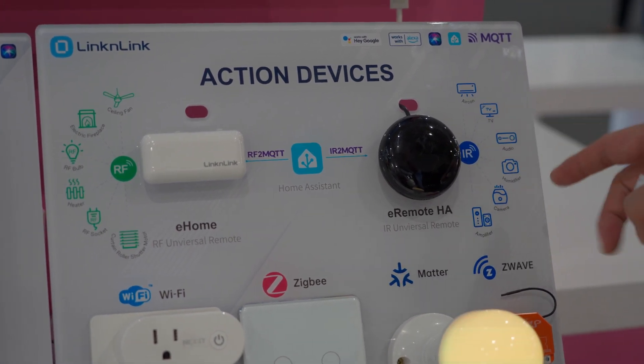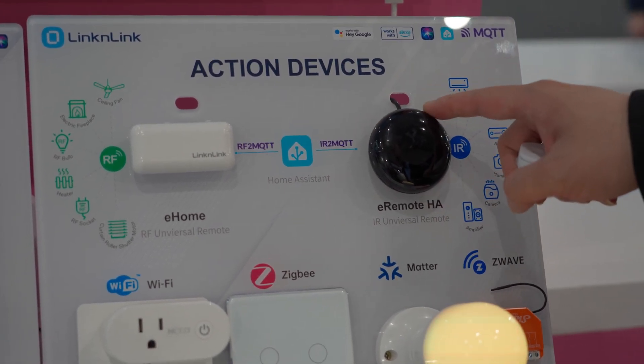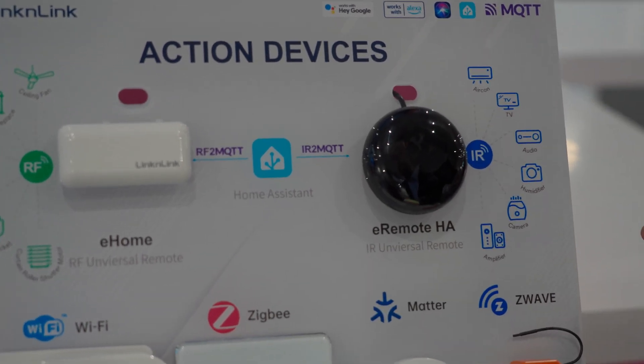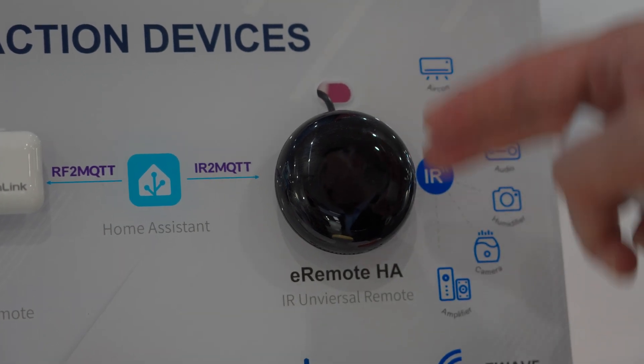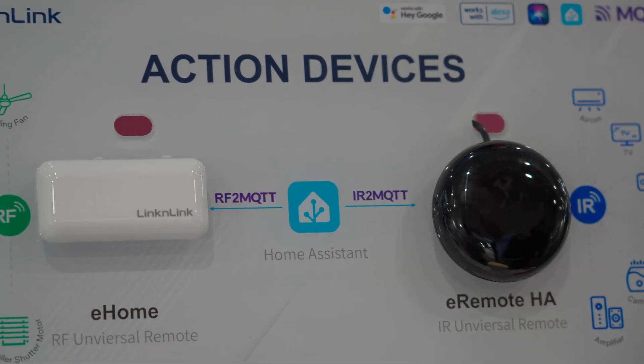The eRemote HA Universal IR remote sends infrared signals to devices like ACs and TVs. After Wi-Fi setup, it also connects to Home Assistant via MQTT.